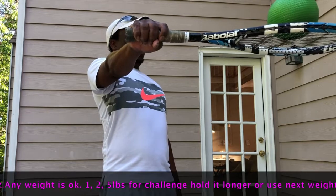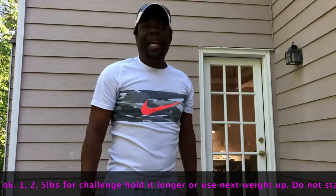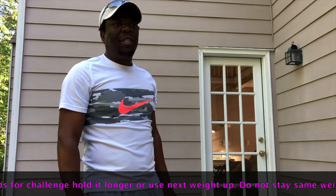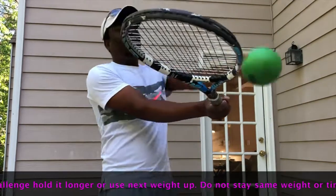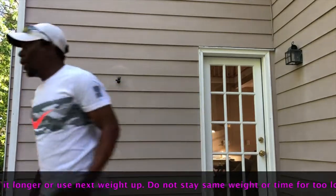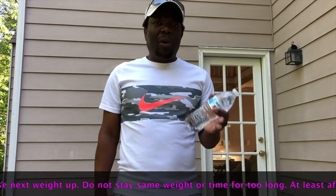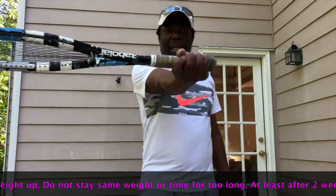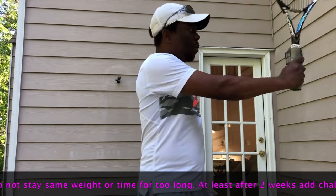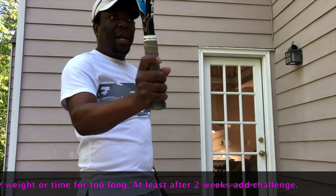Hold it and squeeze it, and then relax. So I'll do maybe 10, 15, 20 seconds, and then do it this way. This one is hard, so I would start off with a lighter weight. Remember, if it hurts you need to stop and get a smaller weight. We're trying to emphasize the grip — we're working on grip strength. Make sure you've got the correct grip, your fingers spread out and everything.